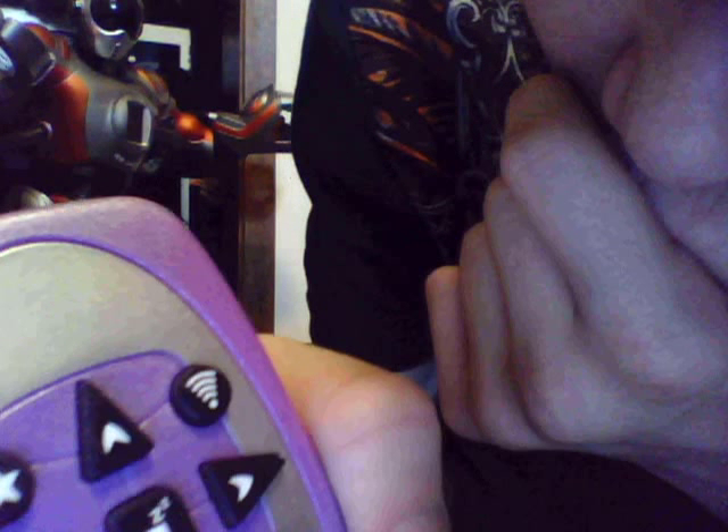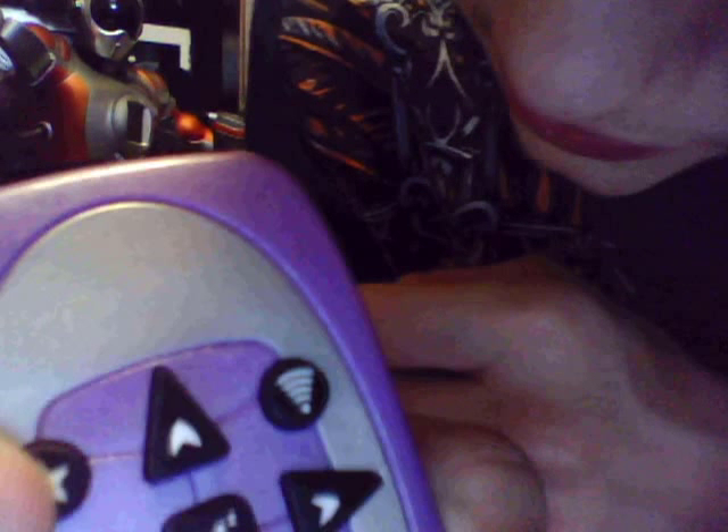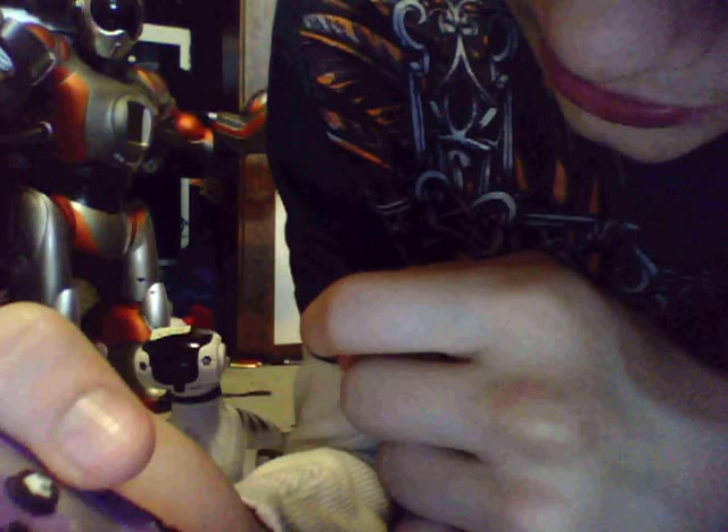Four times, it'll wave. Five, it'll pee. Six, jump. Seven, fart. Eight, dance. Nine, scratch. This is the program button — you can program its tricks and its walking.